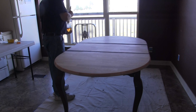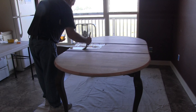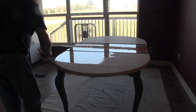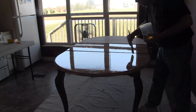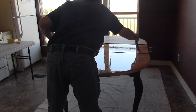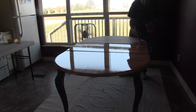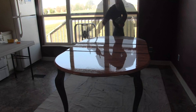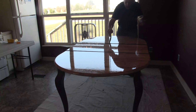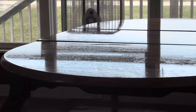I'm going to try to go for a little better coverage this time, which means I'm going to dip the brush into the poly a little more. There's definitely a much higher gloss on it the second time around. Alright, that's coat number two.